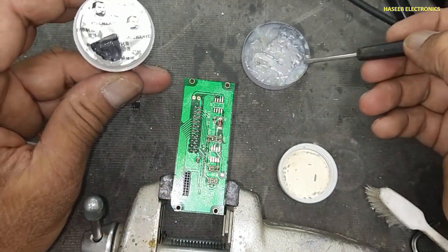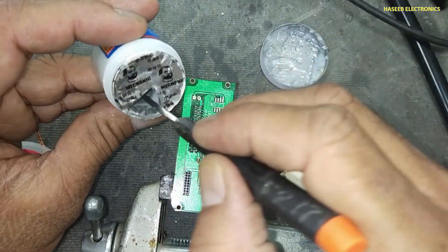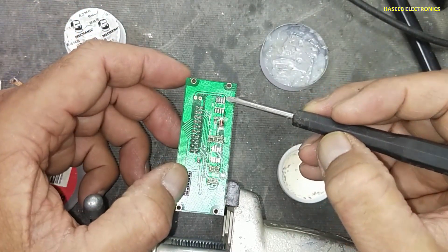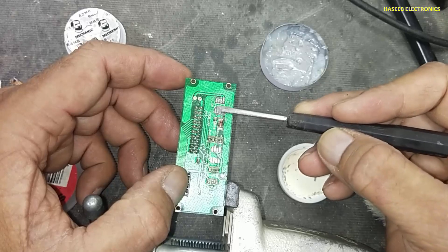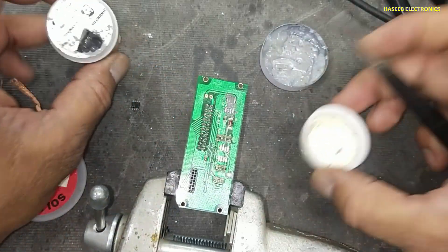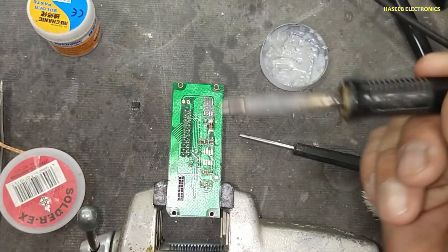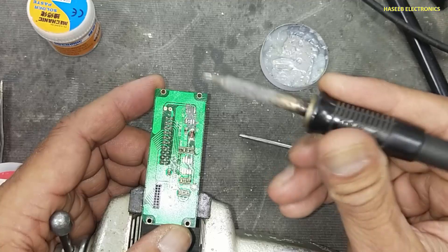Now we will apply a very little amount of flux, and we will apply solder paste. I will use the soldering iron to melt solder on the pads.